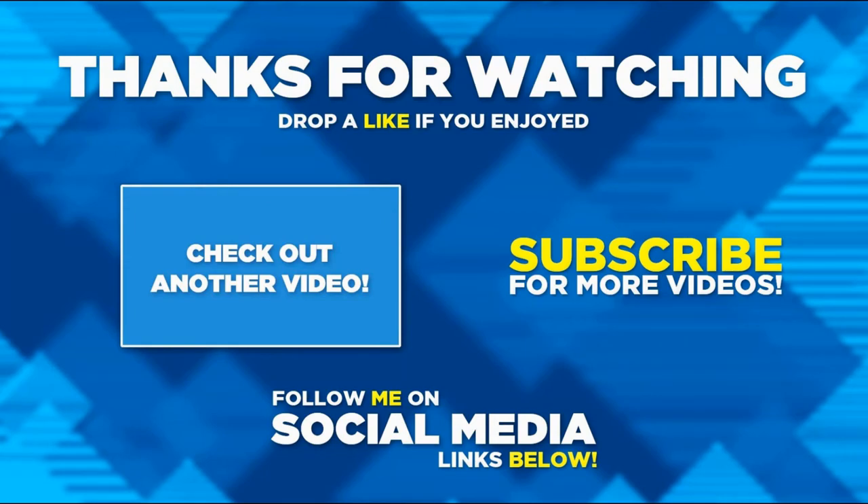Thanks very much for watching this video. Hope you enjoyed it. If you do, please hit the like button and please do consider subscribing if you haven't already, and hit the notification bell. Thanks for watching.